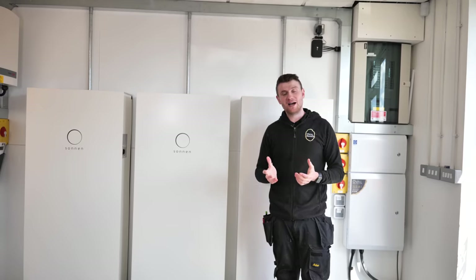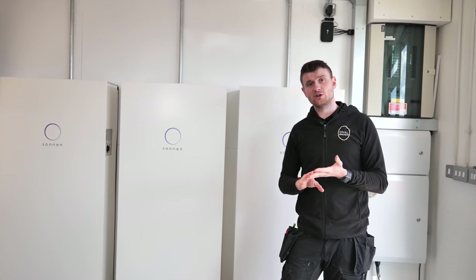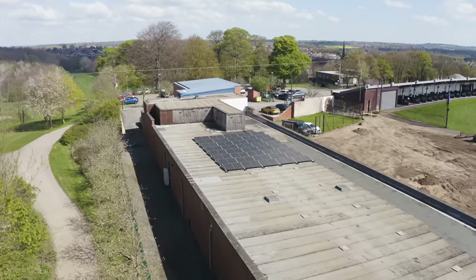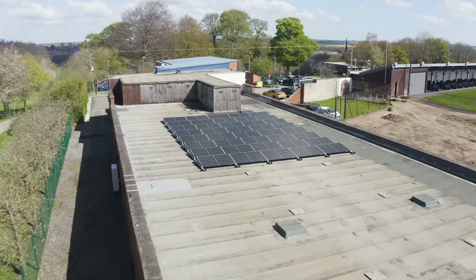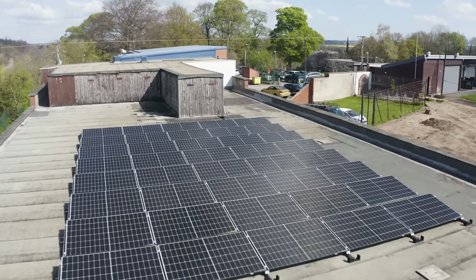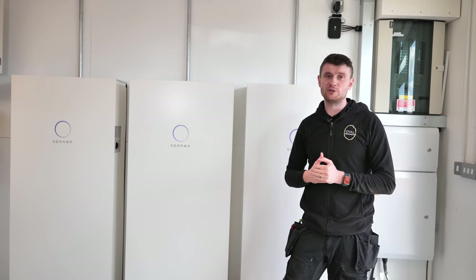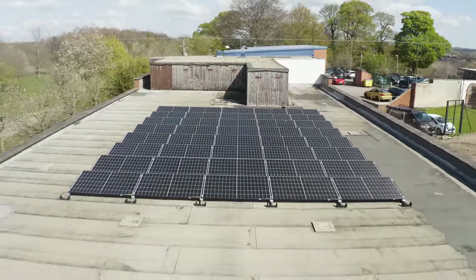One of the main parts of this system — on this flat roof we've got 40 JA Solar 405 watt panels, all on the Van der Waal flat roofing mounting system. From the drone footage, you'll be able to see there's a lot more space we can fill. I have an inkling the customer may want more solar power in the future.